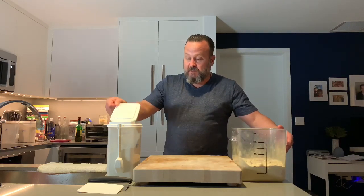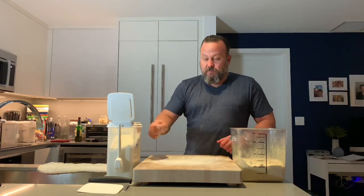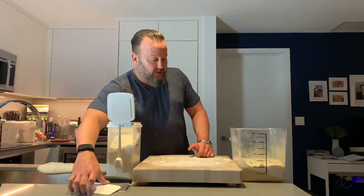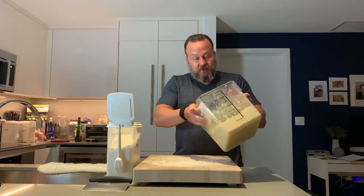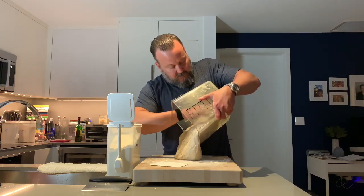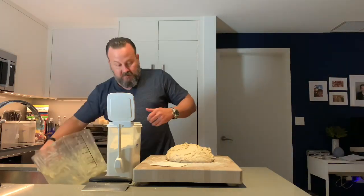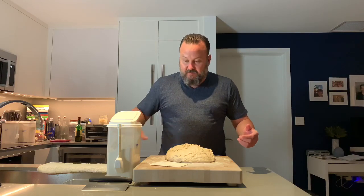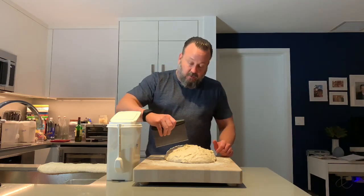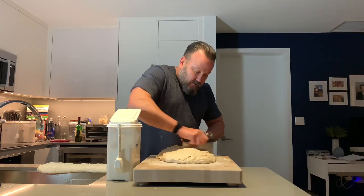To shape, flour the surface slightly — your working surface, in this case a cutting board. You don't want to incorporate a lot of flour into the dough at this point, so use as little as needed. This is a bowl scraper, which I always use. Turn the dough out onto the surface of the cutting board — it comes out pretty cleanly. Then using a bench scraper, try to divide it in half as best you can. I'm just going to eyeball it and cut it in half to form my two loaves.